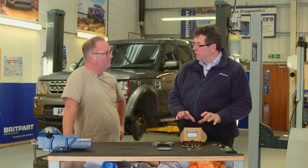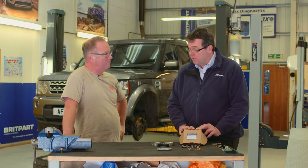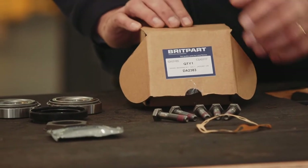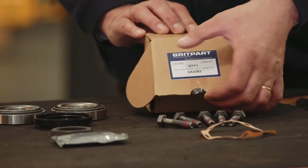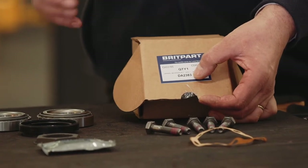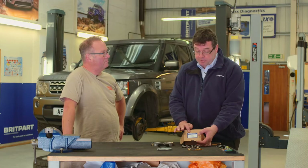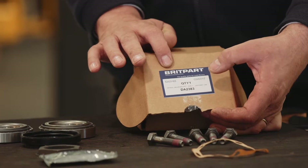All our stockists will have our products on the shelf or can obtain it next day. All of it is packaged and labelled as such and we have identifying features on the box which will be the part number, which tells us what's in the box obviously, a GI number which is a goods inwards number for traceability, and also a cure date which tells us when the part was packed.